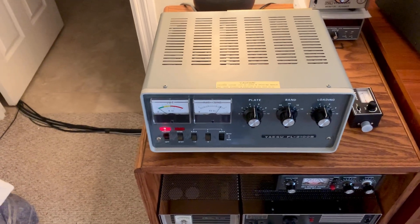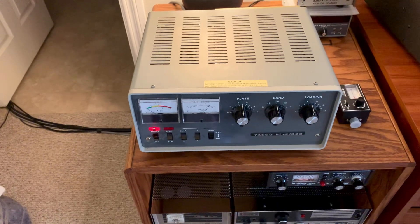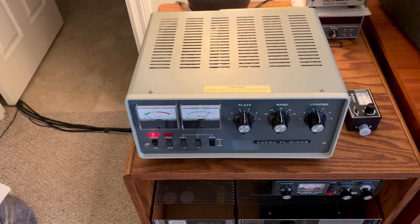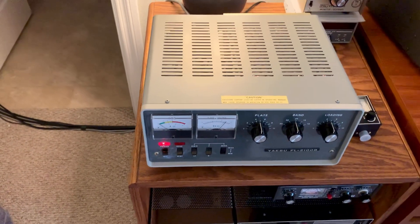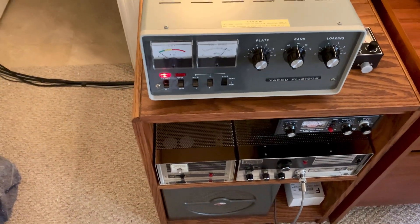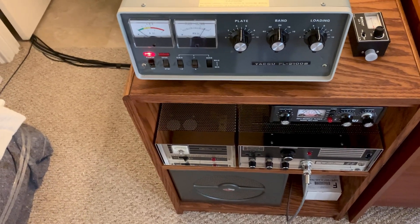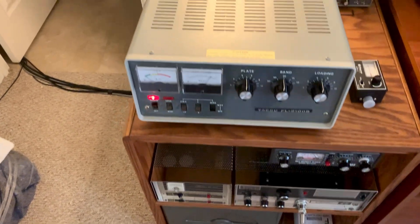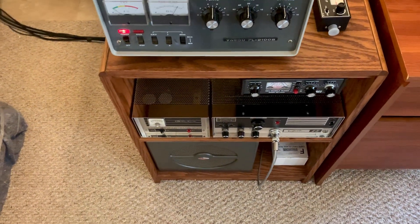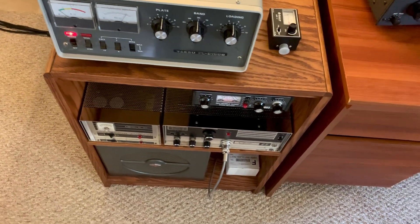On sideband, if you drive it up to 100 watts it probably will do that because it's running at 2,400 volts on the plates — but that's really hot on those tubes. On AM, if I get 150 watts carrier out, I'm probably going to need a driver amp. I was going to build a 4D32 amplifier for 10 meters but decided to go this route instead. I may still build something and use the small tube as a driver for this thing.